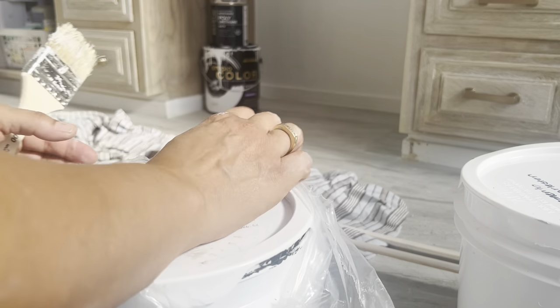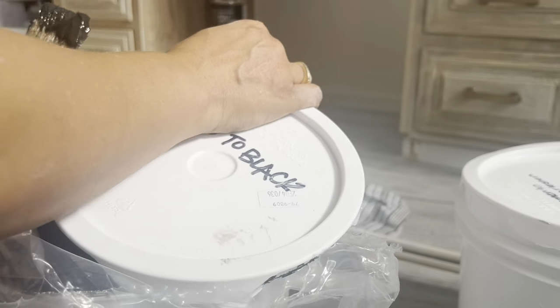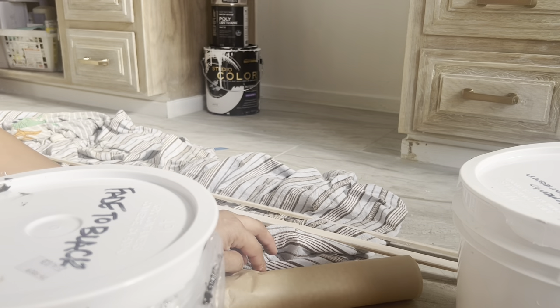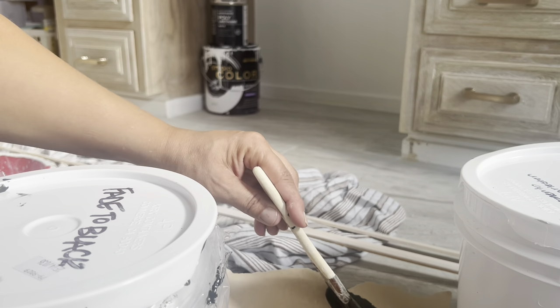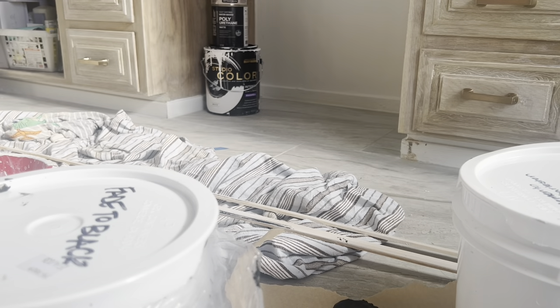I have Roman clay — one is called Fade to Black — and when I do the fireplace we're going to do a Roman clay treatment in black for the playroom fireplace. I was thinking I need to give this wood a distressed treatment. I know distressing is a little bit passé, but it still looked too brand new.